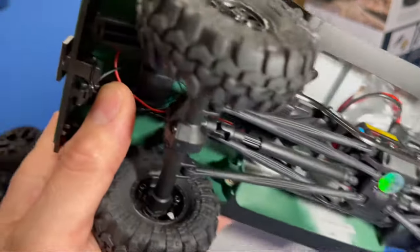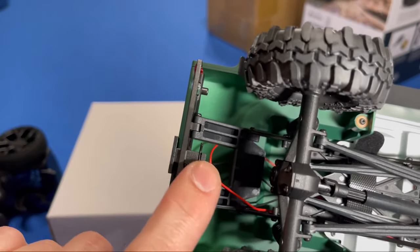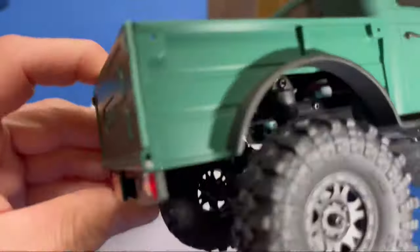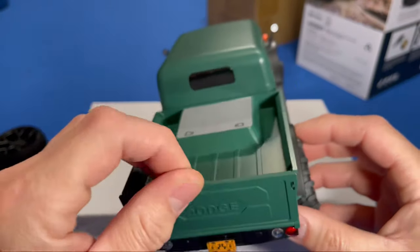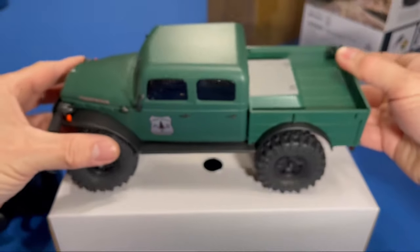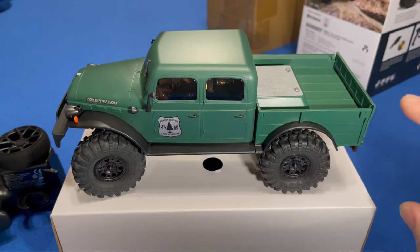No lights in the rear, but you could add them if you want. The license plate is removable, and it has a built-in hitch receiver which is pretty good. Another cool feature — this thing has a drop bed, so this is definitely an upgraded Axial SCX24 for sure.